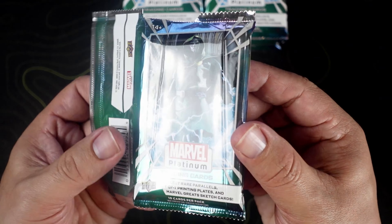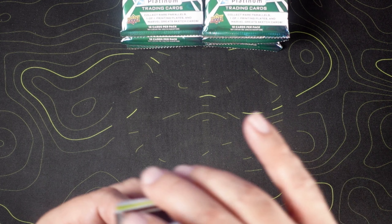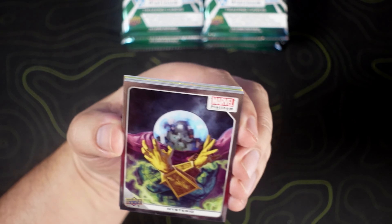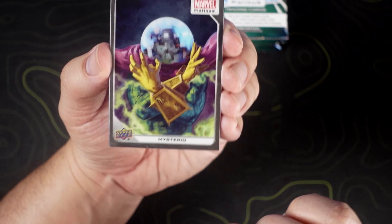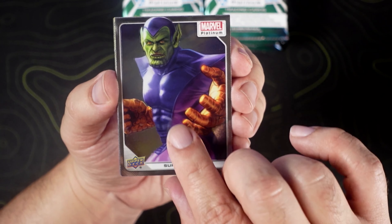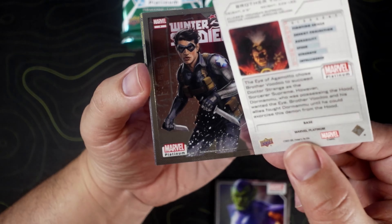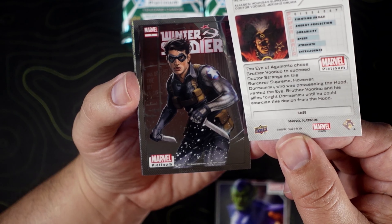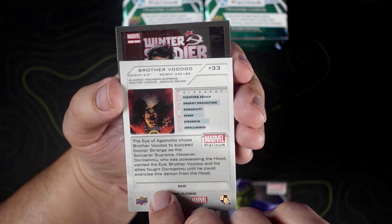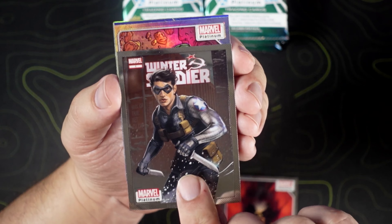Nice little creases on the packs — hopefully that does not affect the cards in any manner. As I presumed, these are very metallic feeling, much like a Topps Chrome or a Panini Prism card. Marvel Platinum. So we have Mysterio, Super Skrull, Brother Voodoo. The art on these is pretty nice. We got a Winter Soldier — I believe this is a cover variant, says right here.